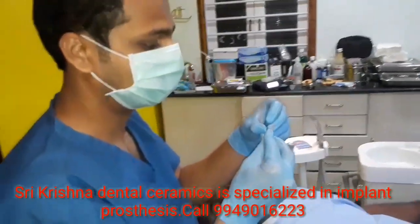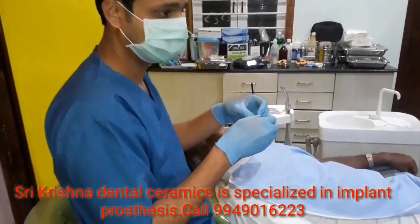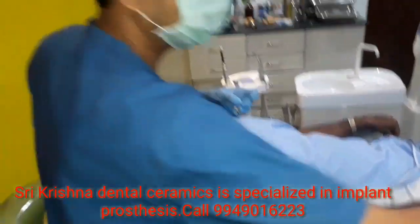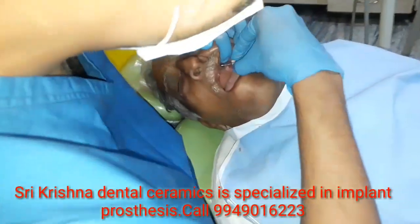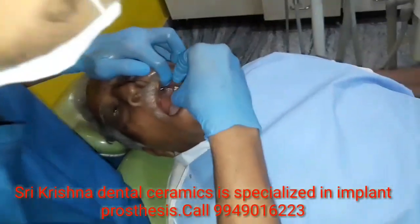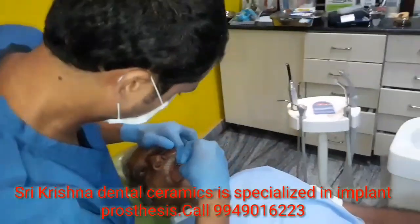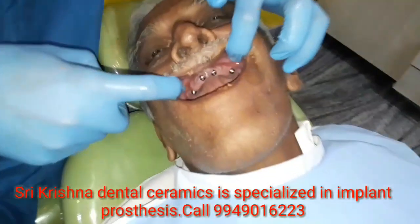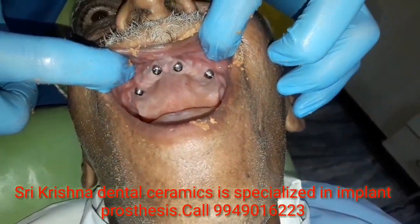If you are planning to place all-on-four, you need not buy the costly multi-unit abutments. Follow this simple technique and send the pick-up impression to Sri Krishna Dental Ceramics. This is the fourth healing abutment placed. Thank you.